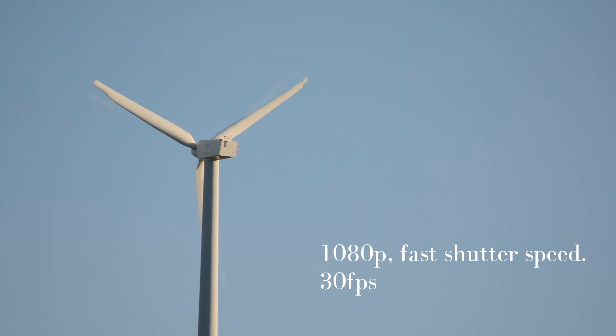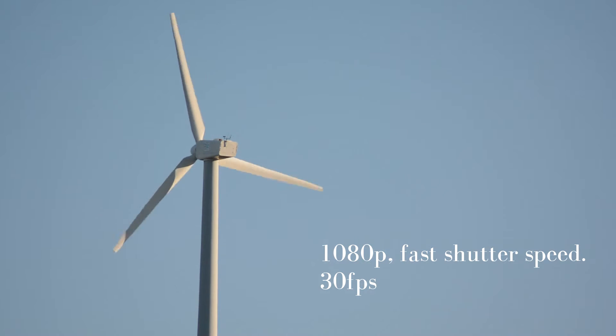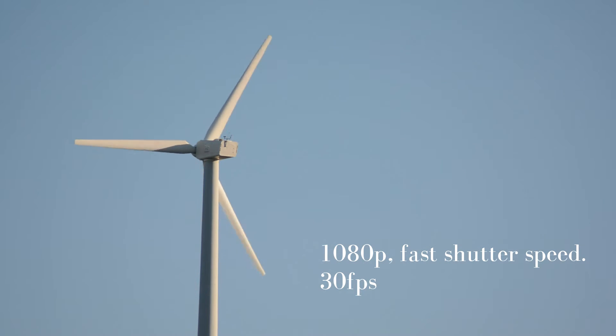Here we've got 1080p, fast shutter speed, 30 frames per second. This is probably 8 thousandths of a second or something, and it's not that good. This is more like a 30th of a second, and you can see it's slightly more usable but not particularly.